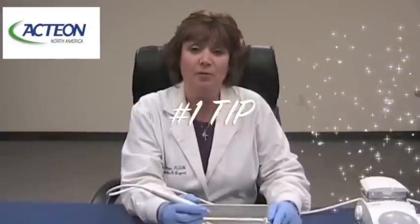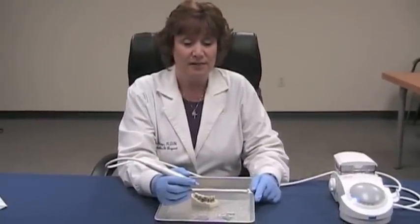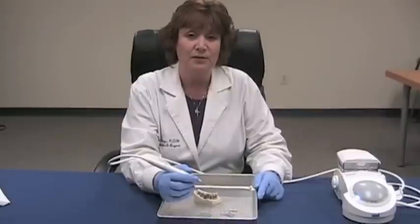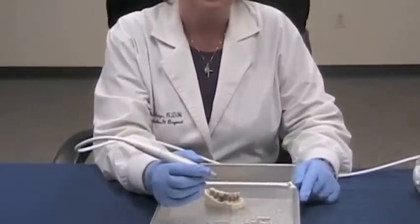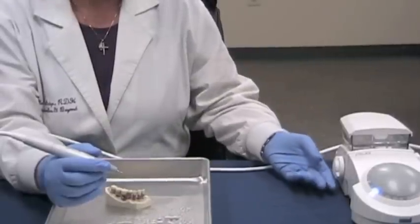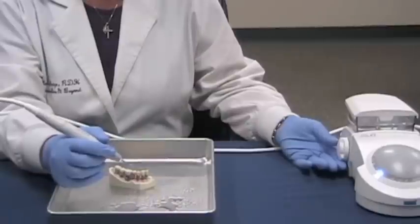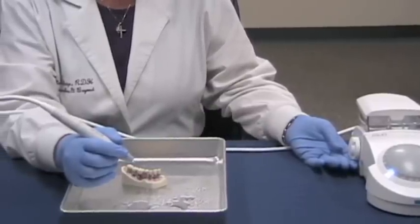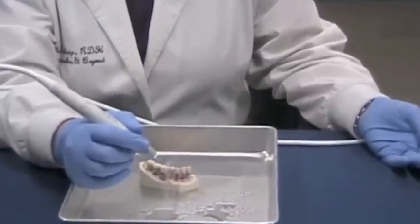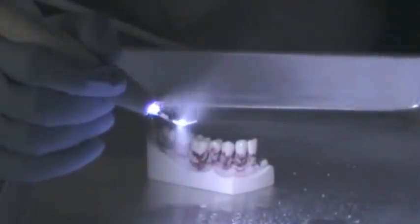Hi, Colleen Rutledge here. We're going to talk now about the number one tip. The number one tip is a universal tip. It's used for supragingival calculus, for simple cases, and pocket range between three and four millimeters. It's used in the blue power setting, which is high power. Now let's set the irrigation level. You want to start slowly and increase until you get a fine mist. We're going to turn off the light so you can see the fine mist with the LED light — it's just enough to cool the tip.